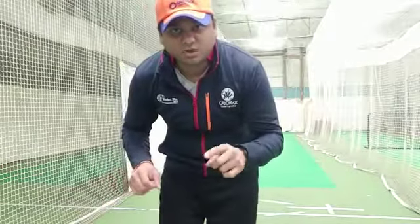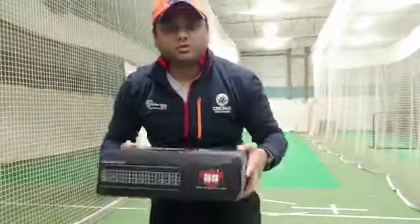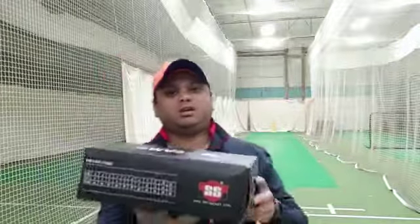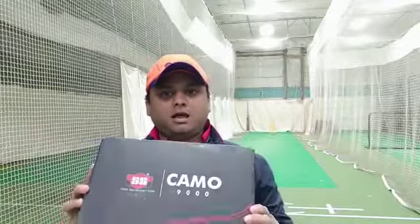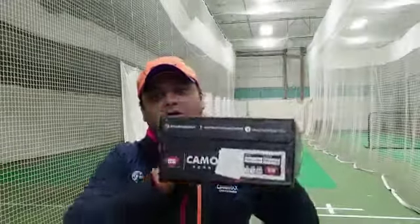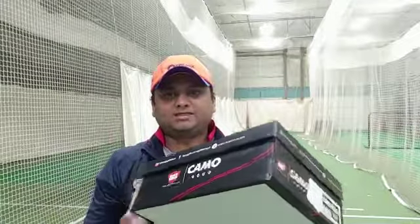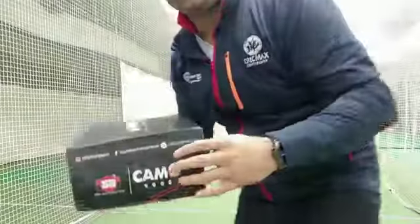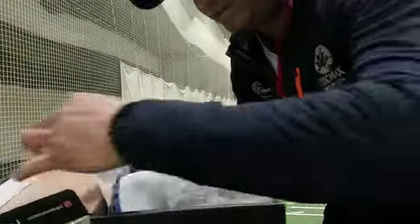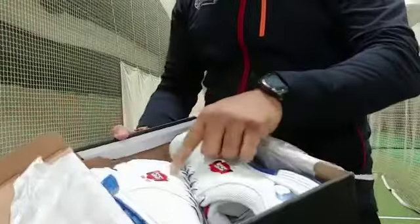Let's do the unboxing and then we can talk more about the shoe quality. Here is the raw blue color SS Camo 9000. Nice packaging by SS — I like it. The size chart is right here on the box, which gives you all the details about sizing. The branding is really nice. Let's quickly open the box.